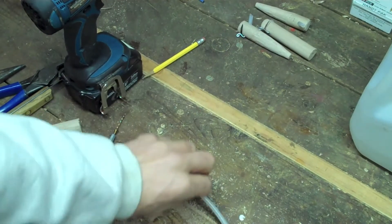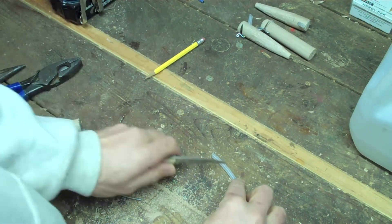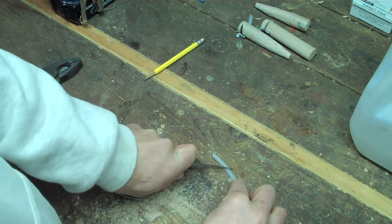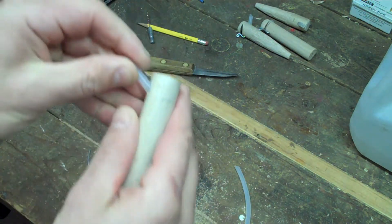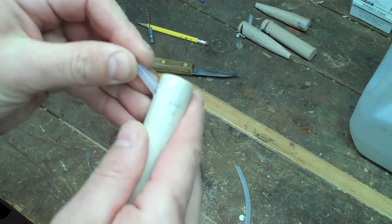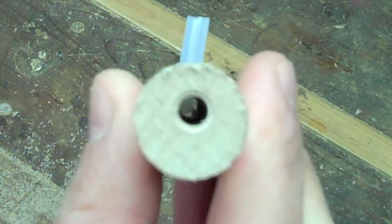We cut out about three quarters of an inch, maybe an inch, like so. That fits nice and snug. You can see all the way in there.